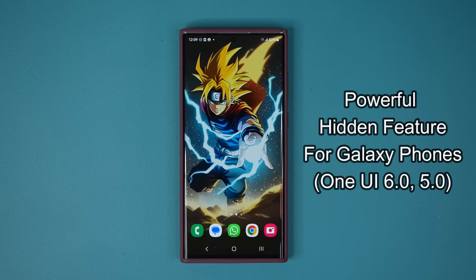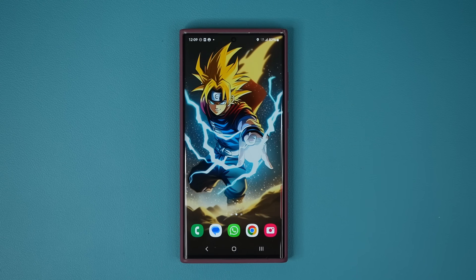Hey guys, Sock here from Socky Tech and in today's video we are going to be talking about a powerful feature for your Samsung Galaxy smartphone, as long as you have One UI 5.0 or above. That also includes One UI 6.0. Let's dive in and see exactly what I'm talking about.